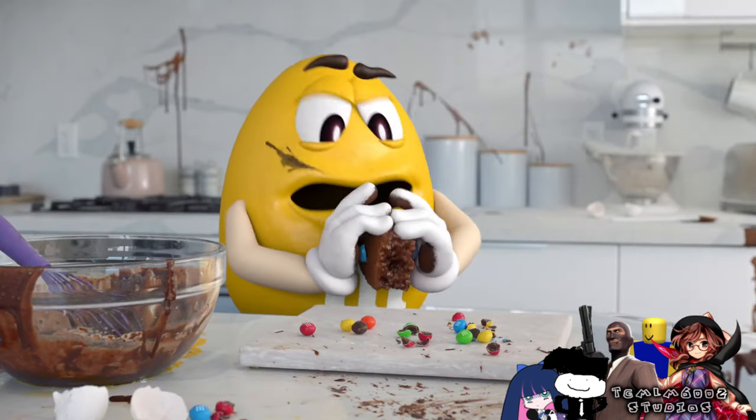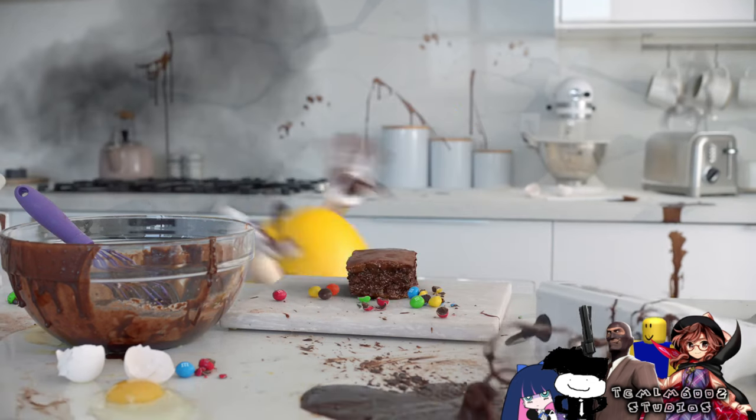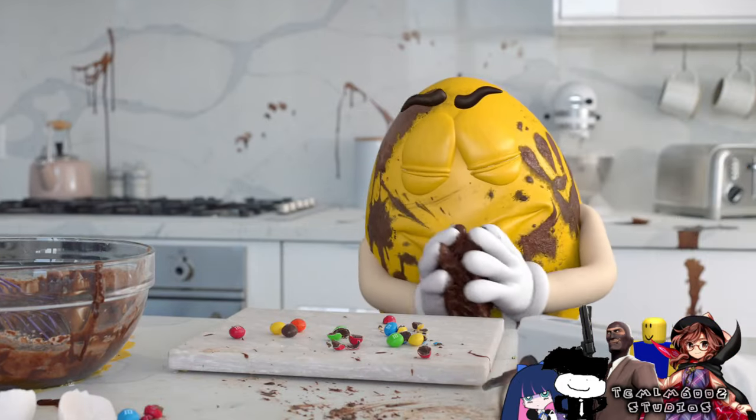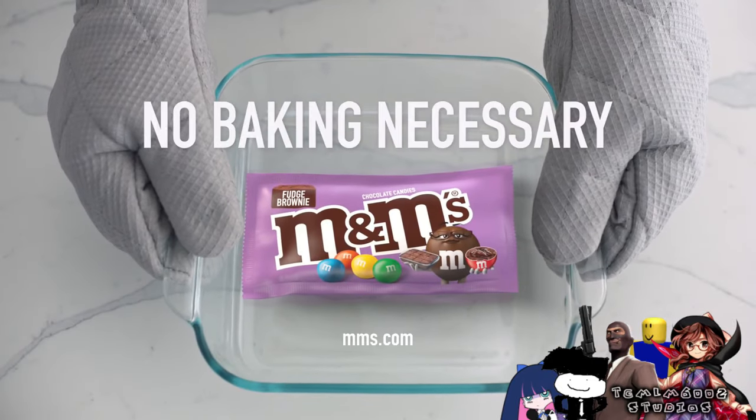Why won't you go with it? Come on. Why won't you go with it? Fudge brownie M&M's. No baking necessary.